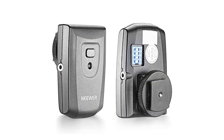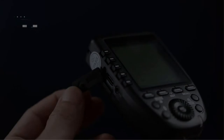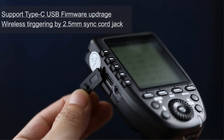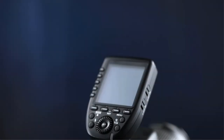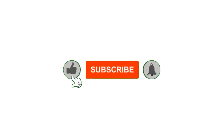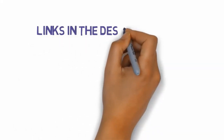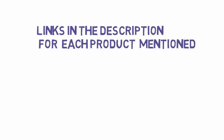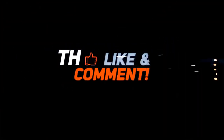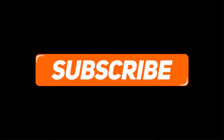Pros: Has several channels to choose from, no signal interference, supports high-speed sync, consumes low power, and includes a 1-year warranty. Cons: None. That's all for now. If you enjoyed this video, please go ahead and leave a like, comment, and make sure to hit that subscribe button and enable your notification bell to get the latest videos. Check out the description for links to find the most updated pricing on all the products mentioned. Thank you, we'll see you next time.